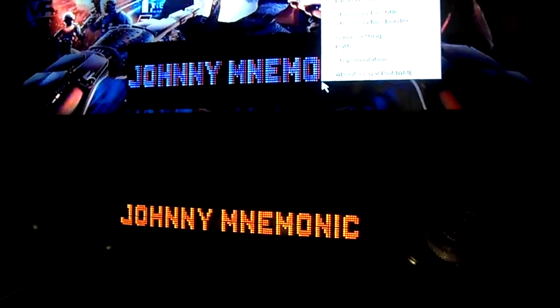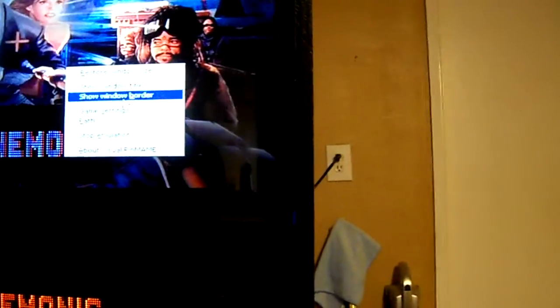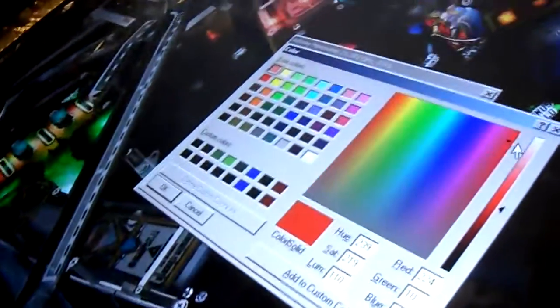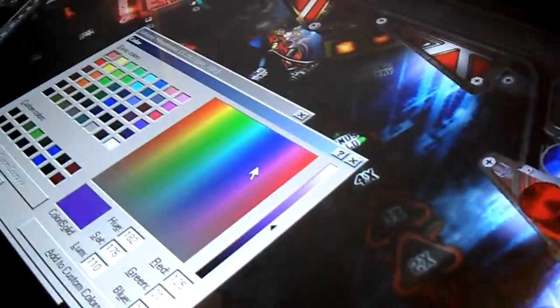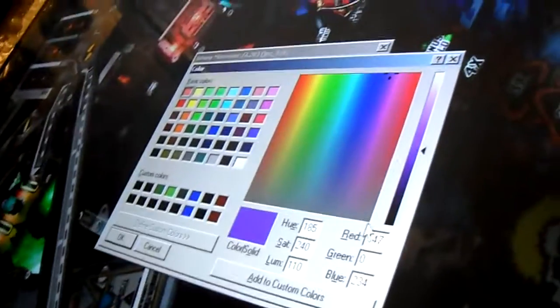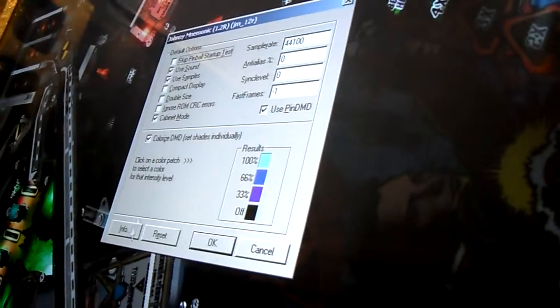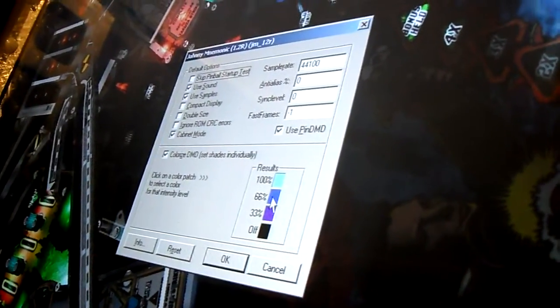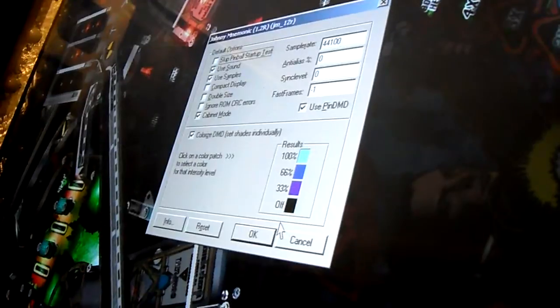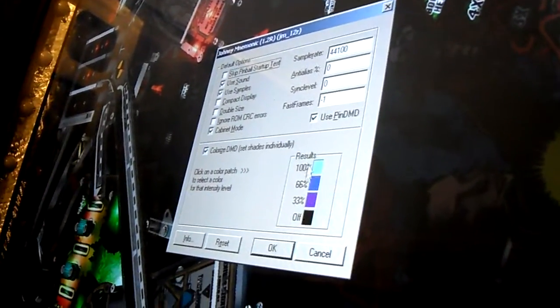I'm going to go ahead and change the red — I don't really care for that red. I'm going to go back to Game Settings and change this red. I'm going to make it a darker, maybe purplish color. Because then it will kind of blend more with the guy's face. So we've got the light blue, a medium blue, and a little bit of a darker purple. And off is black.